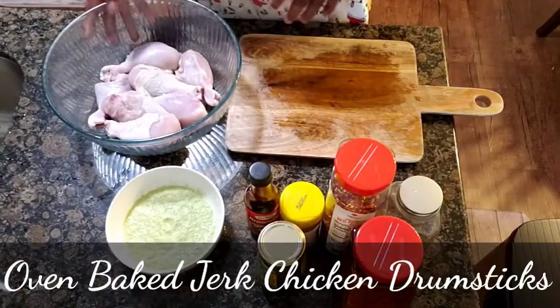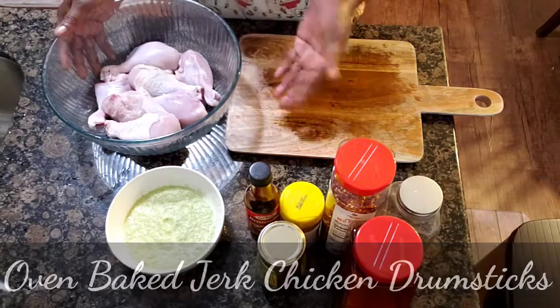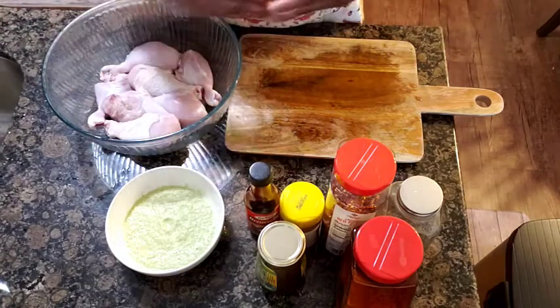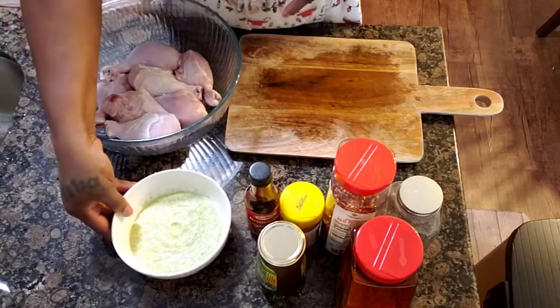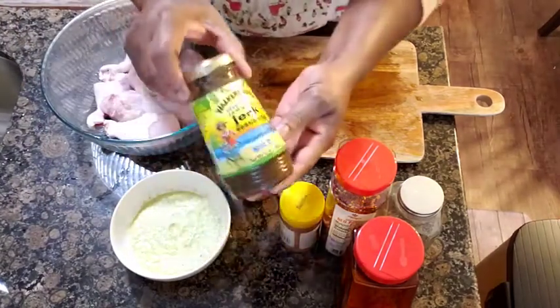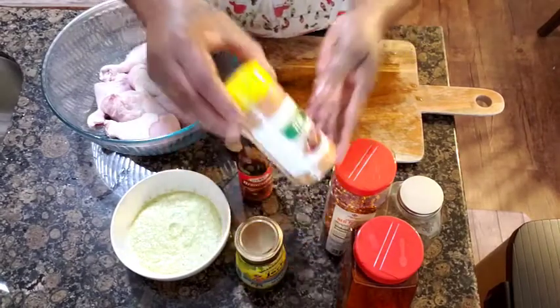Back in the kitchen again guys! I am here with some drumstick or chicken leg — some Jamaican jerk chicken. These are all my ingredients here. I have some jerk seasoning, I'm gonna put all the ingredients in the description box. I'm just gonna put some brownie here, I have my jerk seasoning here.